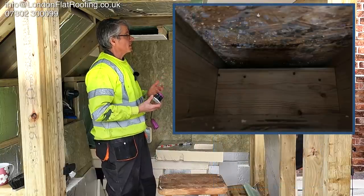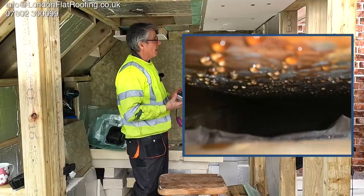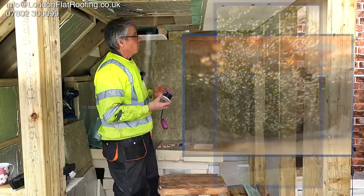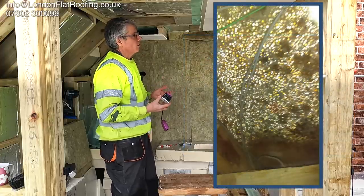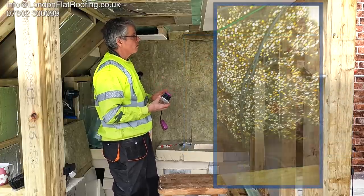Now whether or not all of that damage has actually happened from the spotlight being in the ceiling and the warm moist air from inside the room going up there, or whether there are other problems, I can't really say - but it's normally above spotlights or areas where there's movement of air.